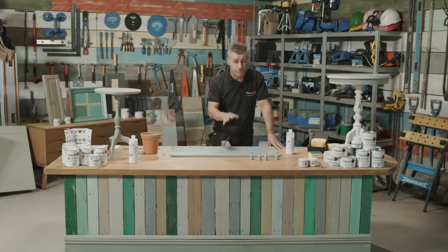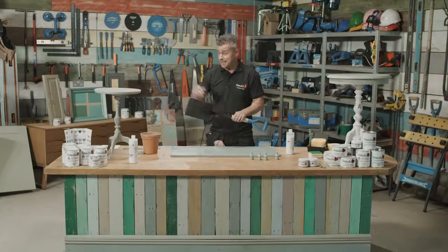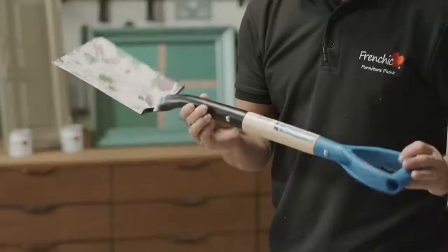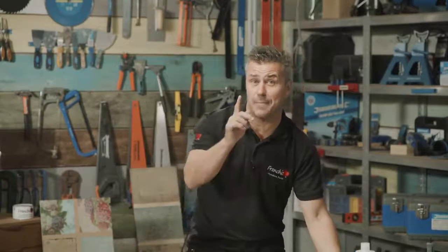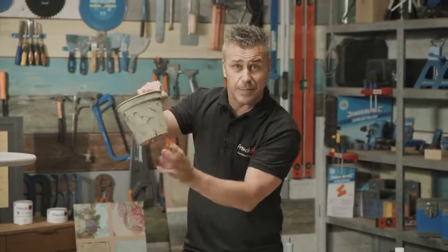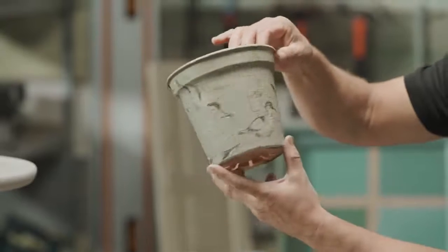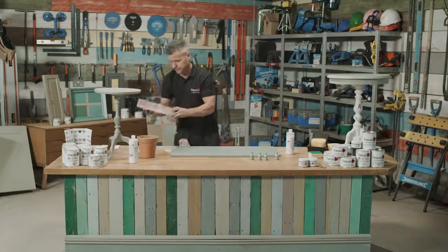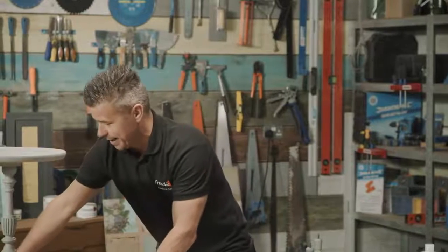Whilst waiting for the finishing coat to dry before the second coat, here are some examples of what you can apply it to. We mentioned decoupage on a tabletop, but it doesn't have to be wood — it could be a metal surface. This shovel shows it works on metal. It also works on plastic; this item has had the crackle effect applied first, then a decoupage all the way around it. So it could be plastic pots, stone pots, terracotta pots, ceramic tiles, porcelain tiles — it really doesn't matter. You can be really creative with any type of artwork.